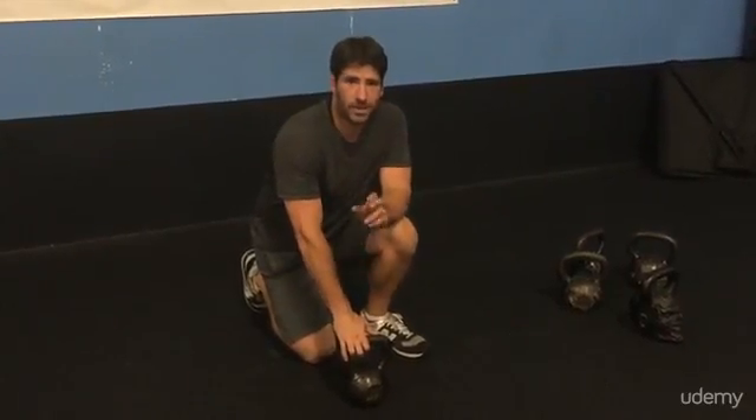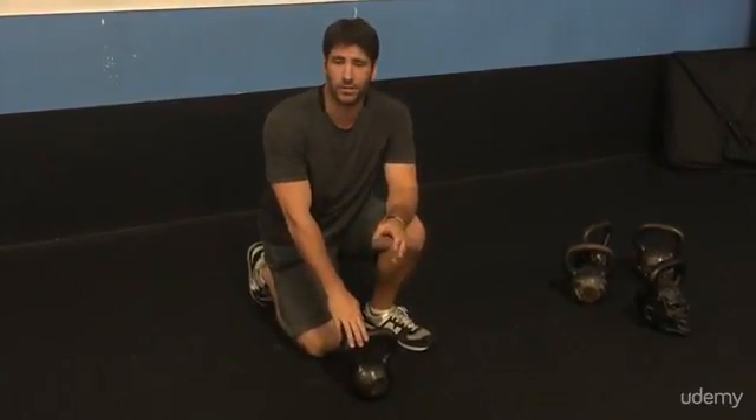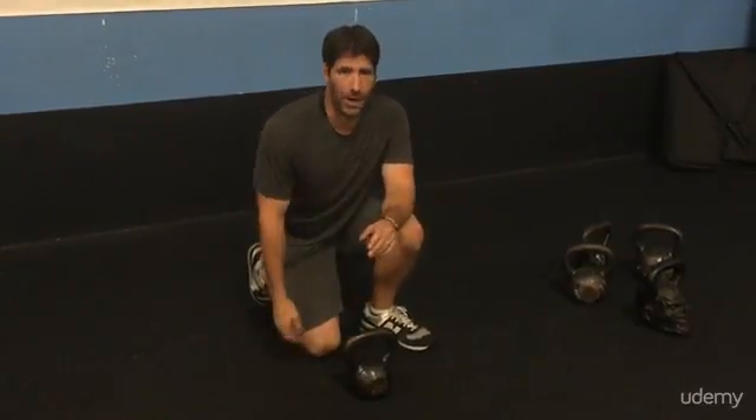This is the straight arm sit. It's a very simple exercise — actually, I take that back. It's not very simple. It's a very difficult exercise to do, but it's a great exercise to do, especially for your abdomen.